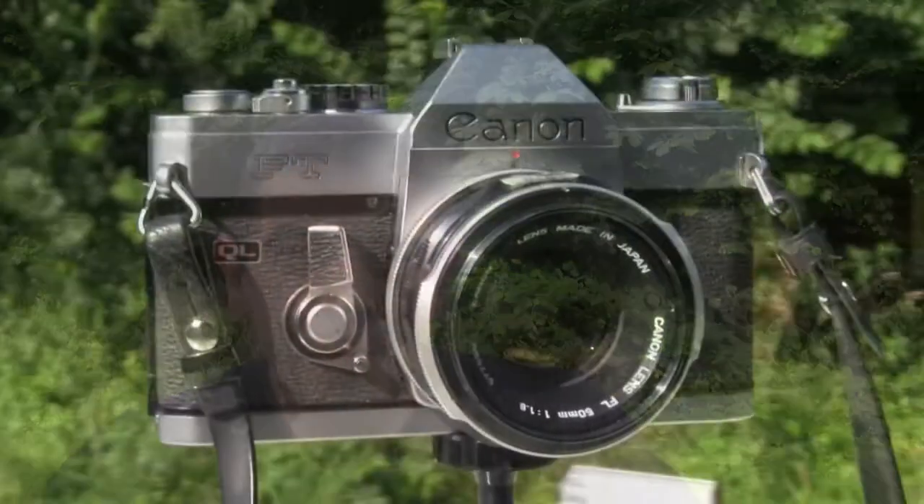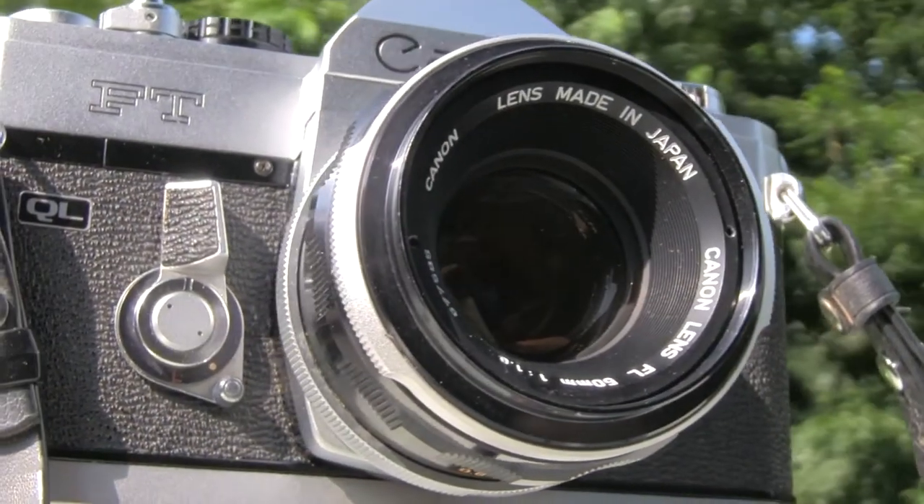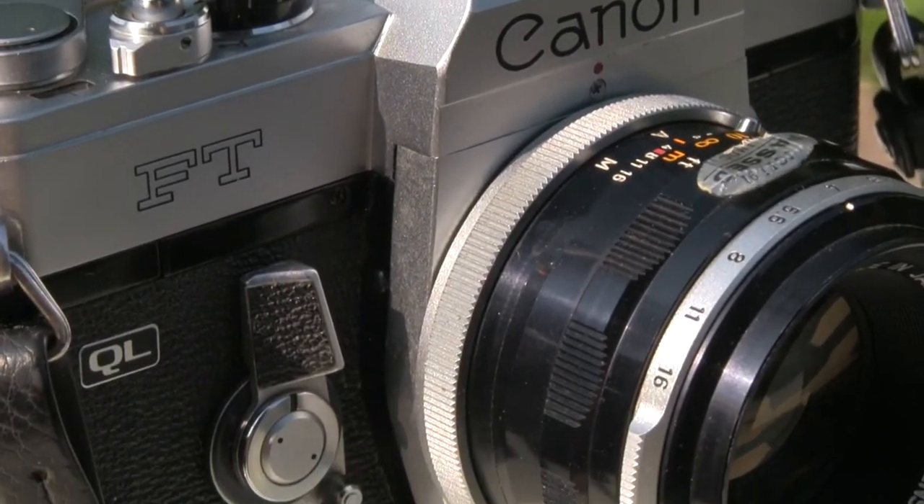Today I'm not going to review a camera — I'm going to show you how I test one after getting it. I got this Canon FT camera from the 1960s yesterday at a flea market. It was looking filthy, but just a few Windex and paper towels made it look like this, and it's in pristine condition. But does it perform as good as it looks?